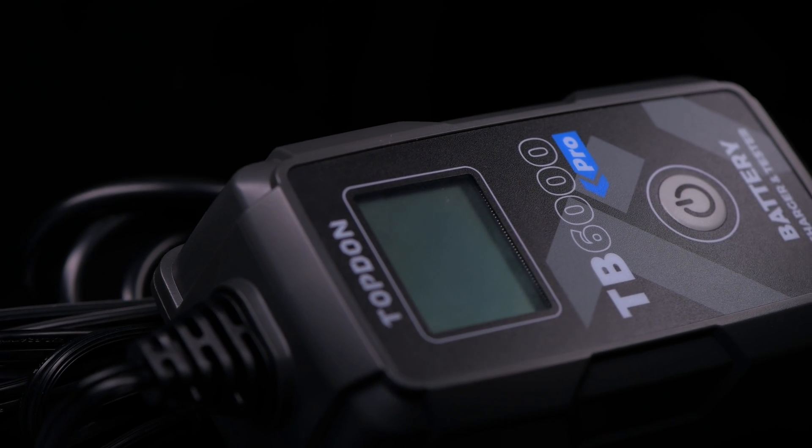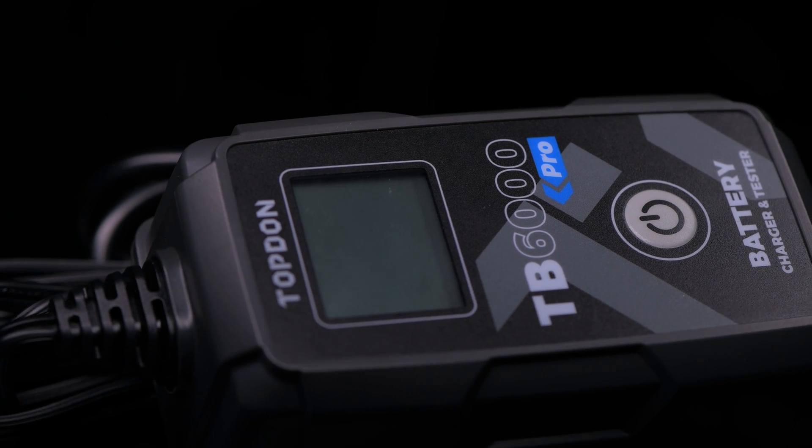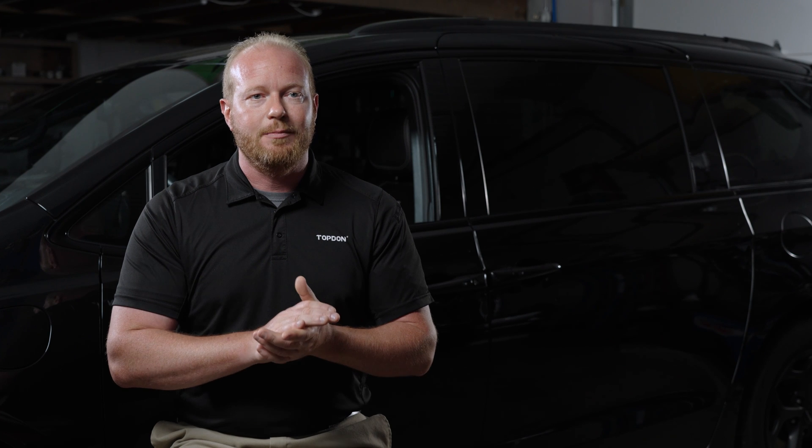The tool will do its own process to recondition that battery. And once it's done, it will put it back into float charging mode until you're ready to use it again. Here's the beauty of the nine-step charging system — it does it all for you. You don't need to monitor the process or babysit it and make sure that you change settings throughout. It really does it all for you.